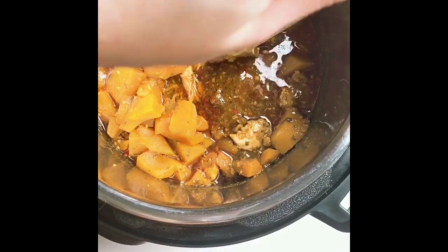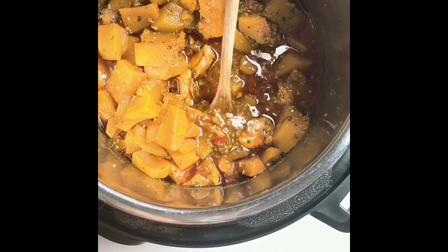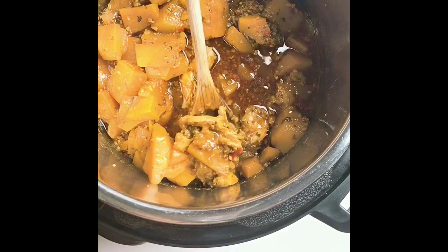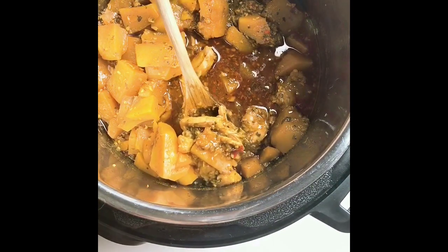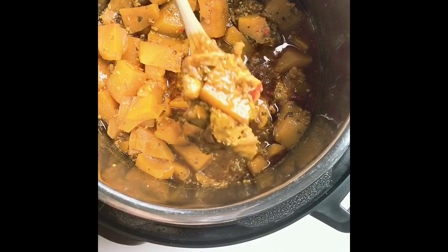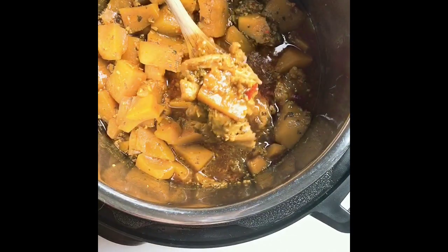Ten minutes later it smells absolutely amazing. You can take the chicken out, carefully dice them into bite-sized cubes, and then put them back. But in my opinion, they are just soft and tender already.